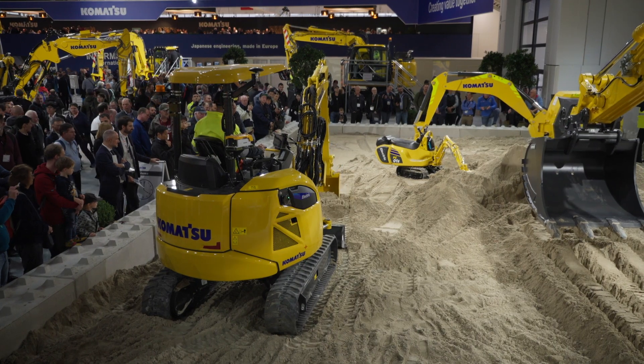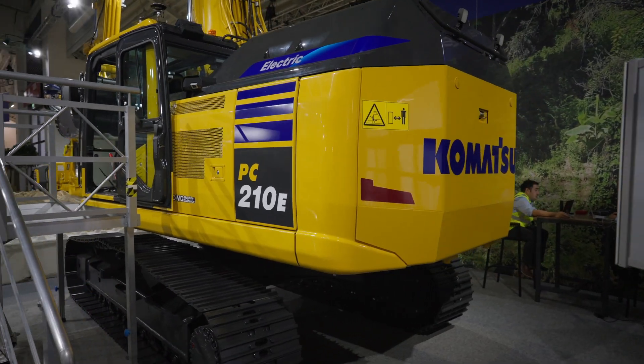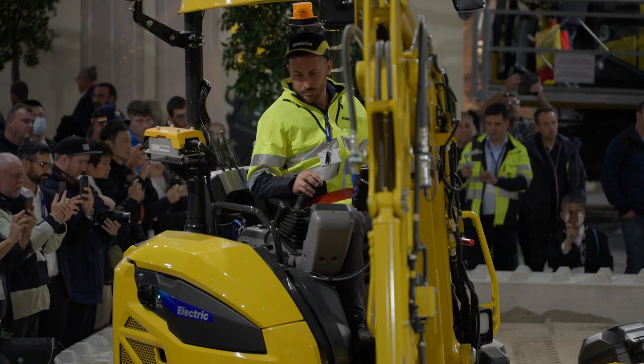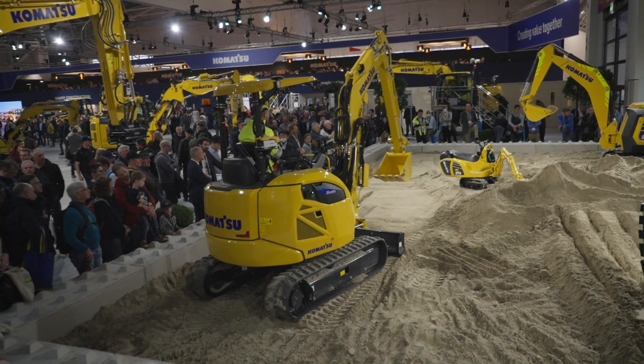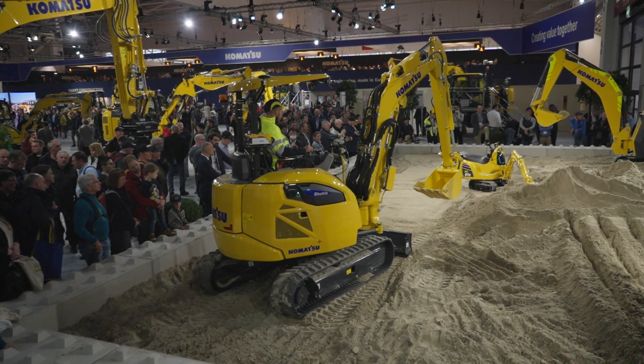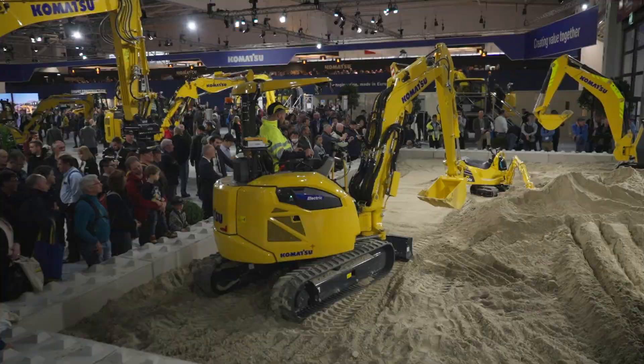The PC30 and also the PC210 are two machines which we are going to introduce in the course of the next year. These machines are truly zero emission. The PC30 is good enough to work for half a day, and then you recharge it during lunchtime and go for the afternoon again.